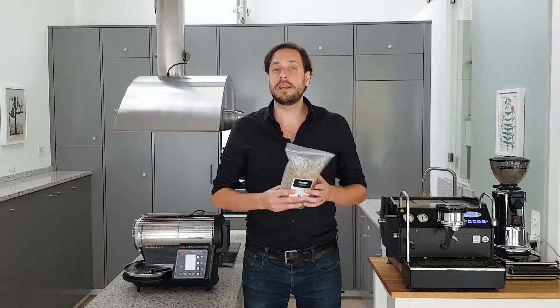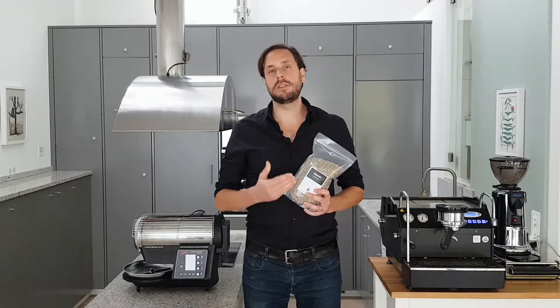Hi, I'm Ingo from Rose Travels and in this video I will introduce you to Sidamo from Ethiopia.